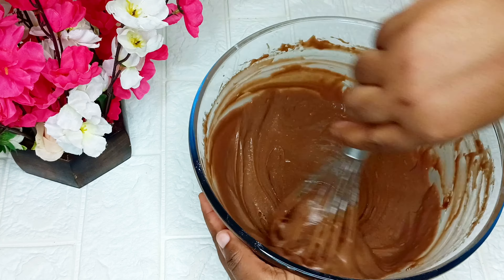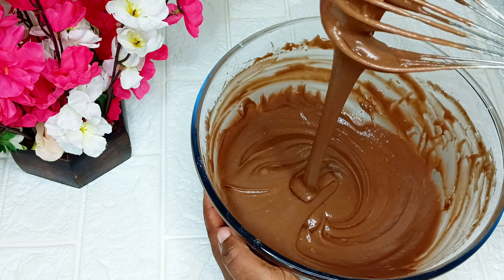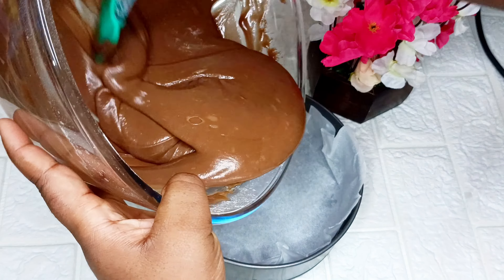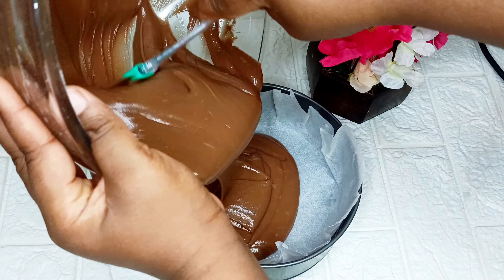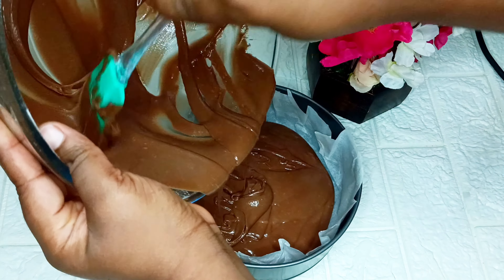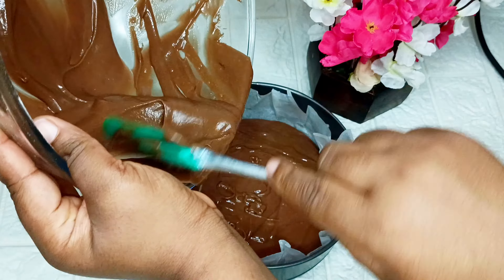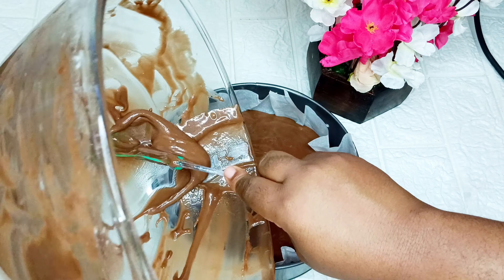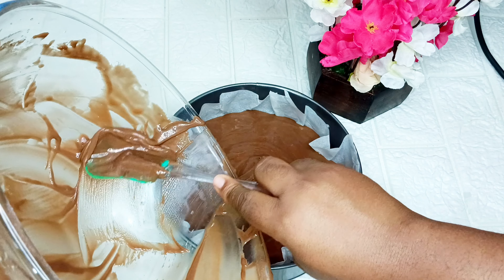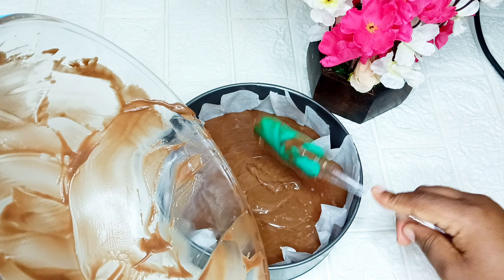Make sure you do not add too much batter into your baking pan to avoid the cake popping out and creating a mess in your oven. After everything is properly mixed and combined together, I'm going to go ahead to transfer my cake batter into my baking pan for baking.